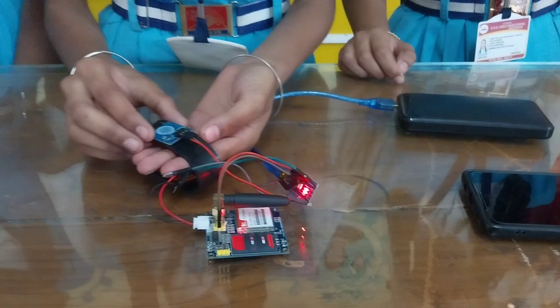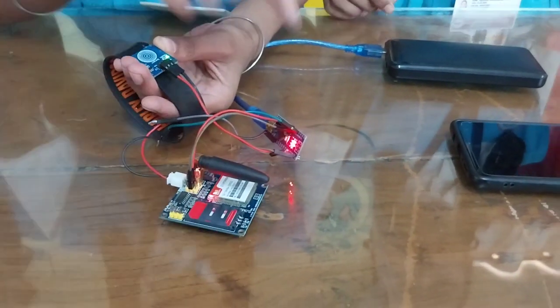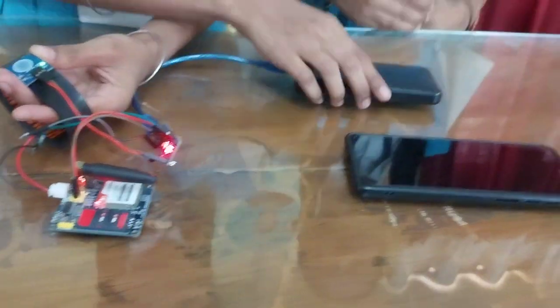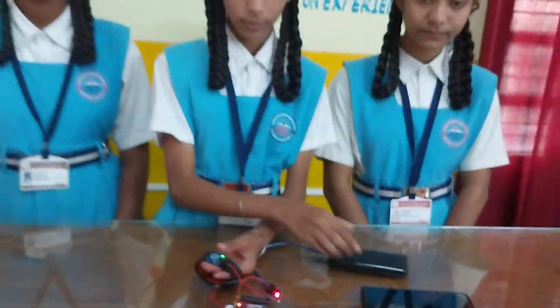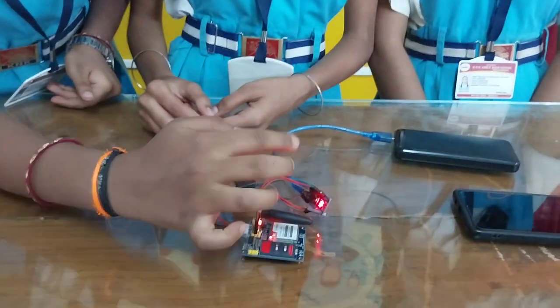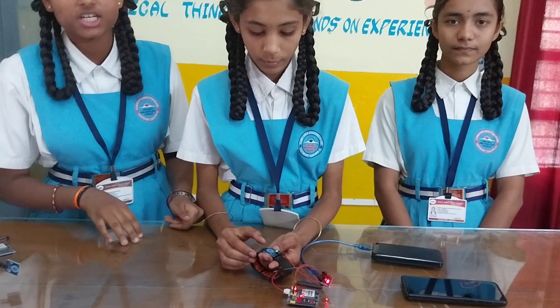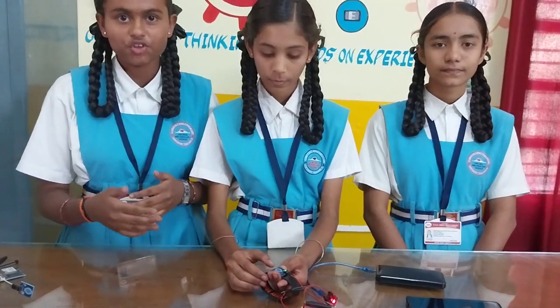The things required for this are: a touch sensor, SIM900A, Arduino Nano, and a power bank. We use these things to make this project which helps in providing the safety of women.